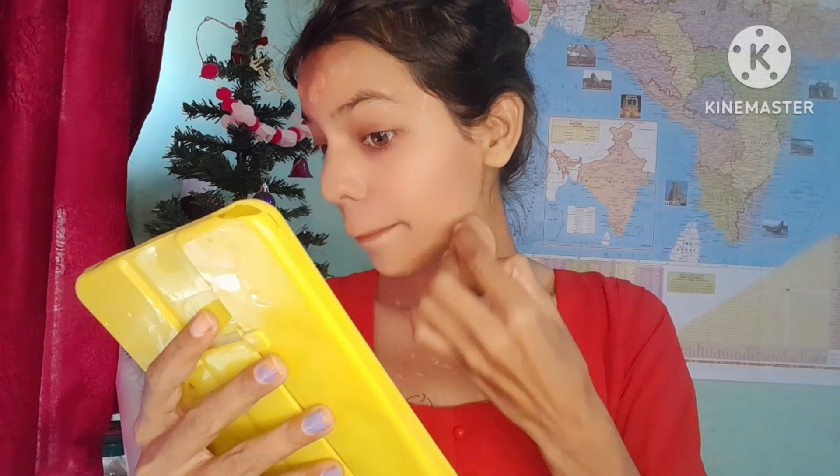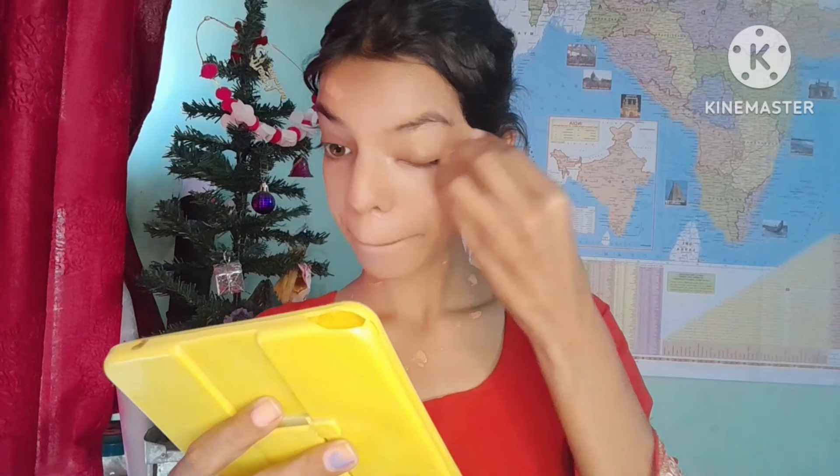I don't use primer so I am going directly to foundation, which I always use. It matches my skin tone well. You can use your color foundation for your skin tone. If you have a beauty blender, you can blend with it. If you don't, you can blend with your fingertips.